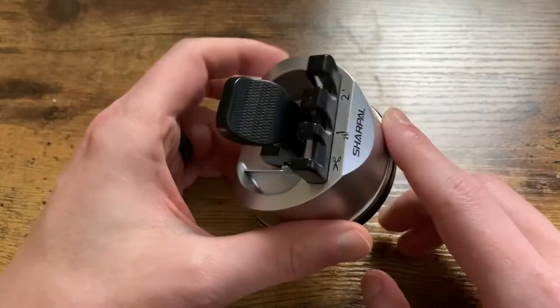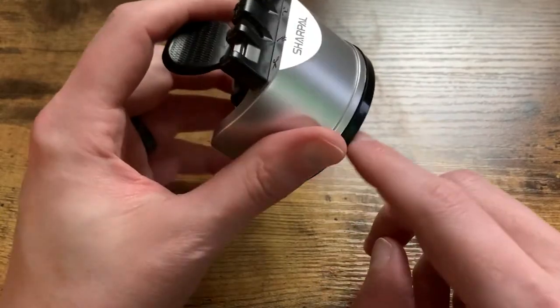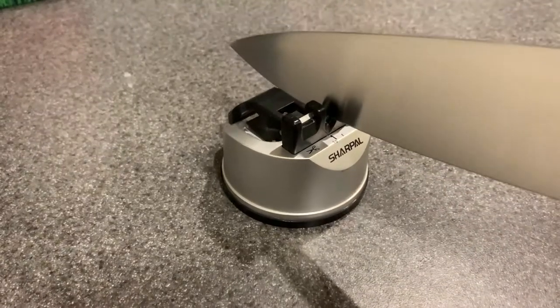So I wanted to talk about this sharpener here, and I want to talk about why I got this, but more importantly what it does, and also its safety feature, which actually really surprised me how good it was. So I want to showcase that.